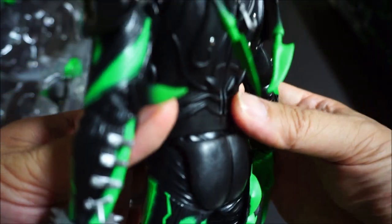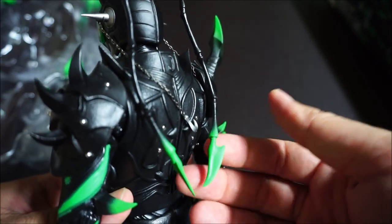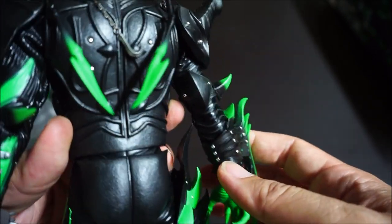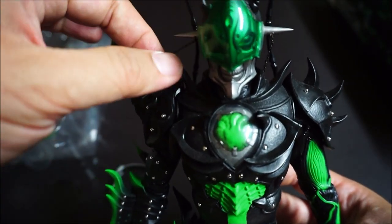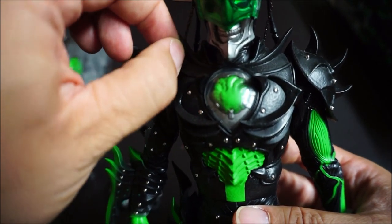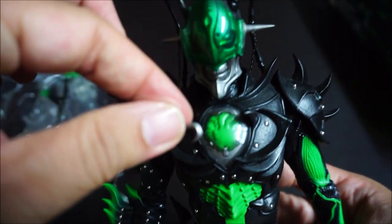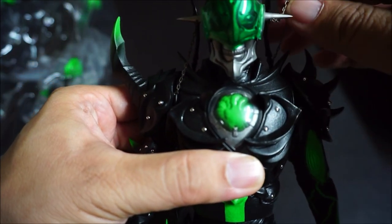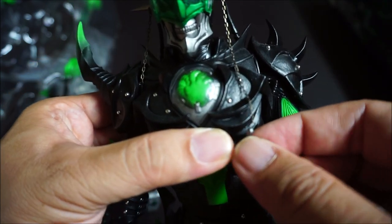Check out his little horns here — or antennae, since he is a cockroach. Beautiful detail. If you look closely, there is a chain on the side of his head. Be really careful with both sides. Condition-wise, I'm pretty happy — he looks really good still.